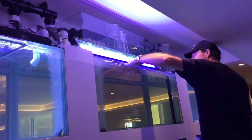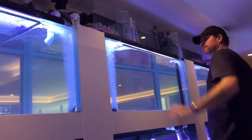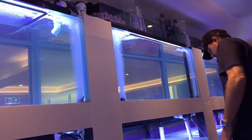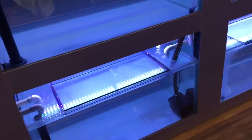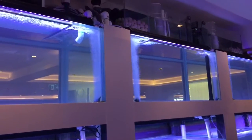You can then slide the lids back, giving you access to either collect animals you need to sell or to clean the aquarium. Once again, the key to reducing your cleaning is reducing the amount of light — no excess light.